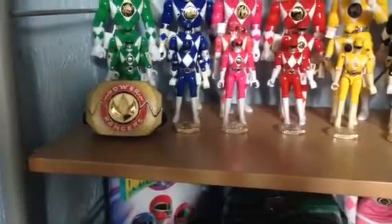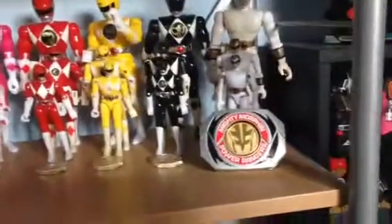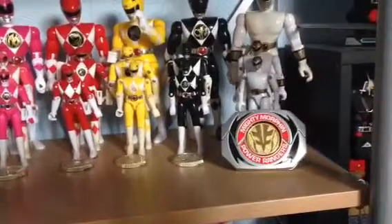Then you've got the Dragon Morpher with Dragon Coin, the Original Mighty Morphin Morpher with Tiger Coin, and then each individual Power Coin.